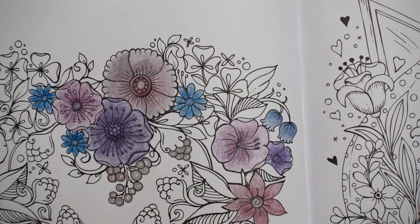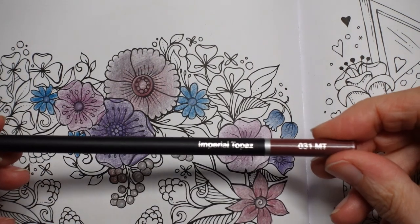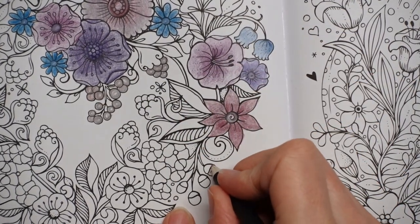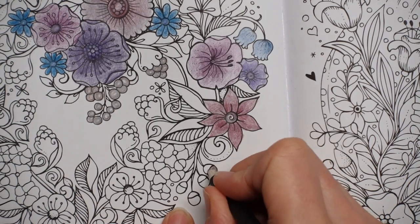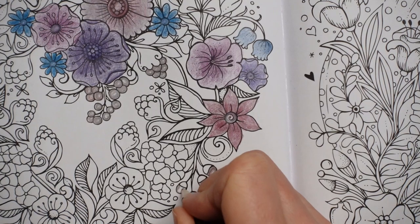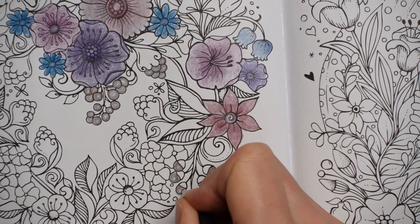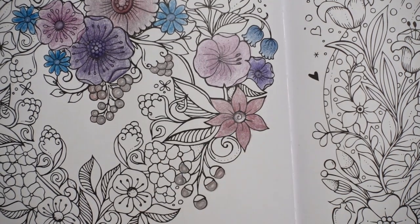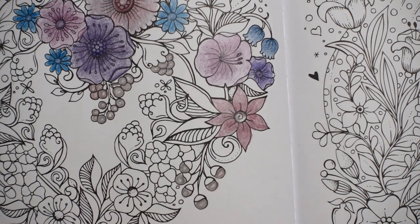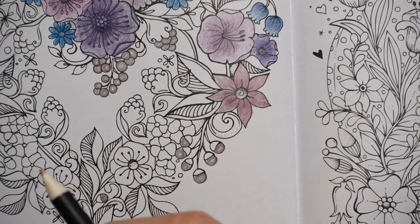Now we have these sort of berries. I think I'm going to colour those in the berry colour which was the imperial topaz — do them in the same colour as these. With any sort of berry, I try and make it a bit lighter in the middle — it gives it the illusion of shine. We've got these little dots here. Rather than doing those the colour of the berry, I'm going to do them the colour of the centre of those flowers. We've got another berry there — not quite symmetrical, but that's fine.